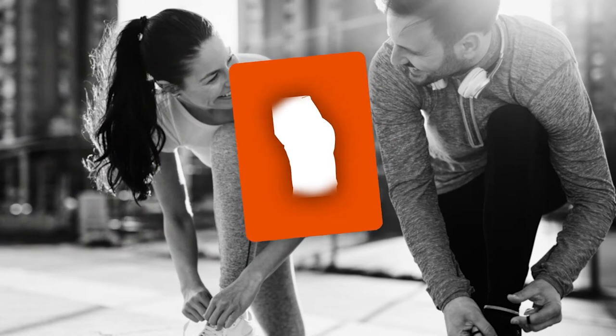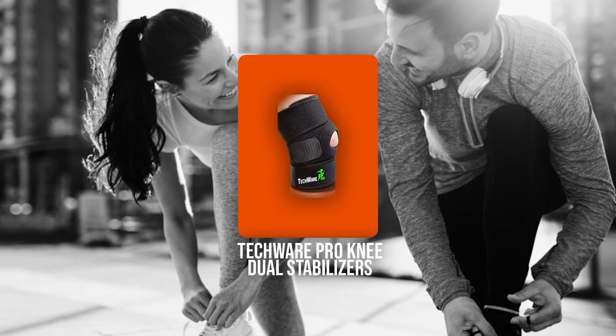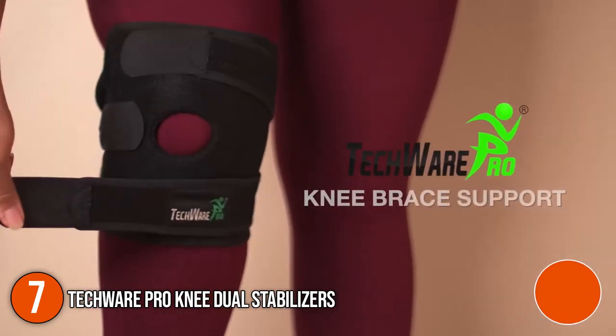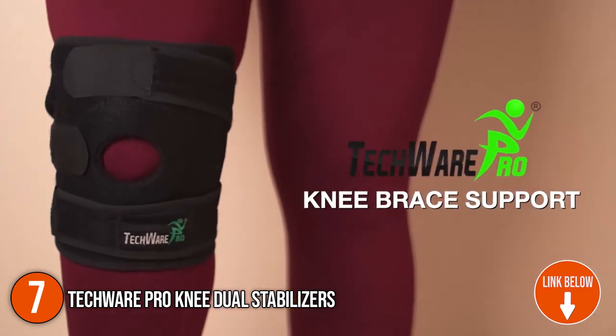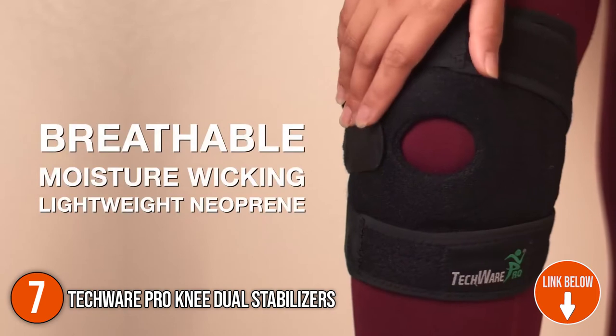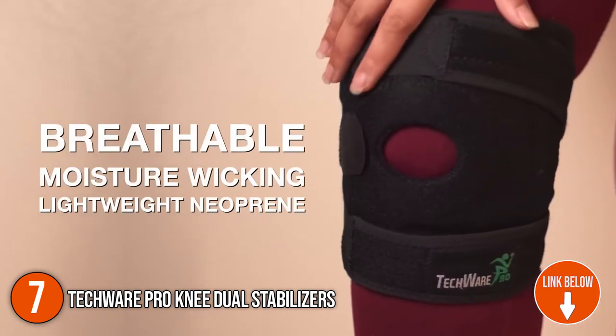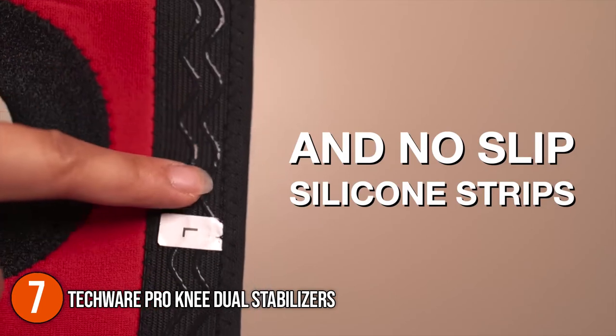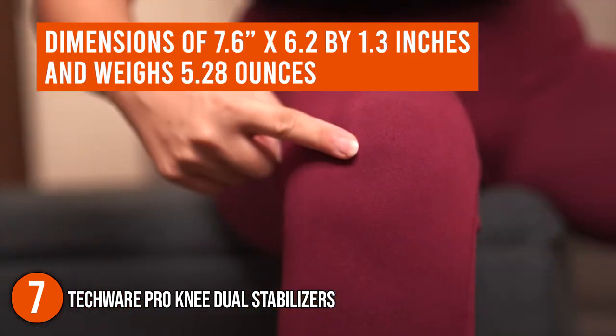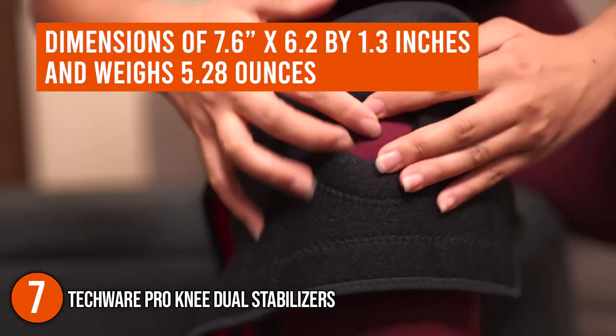The seventh elastic knee stabilizer on our list is the Tecware Pro Knee Dual Stabilizers. The Tecware Pro provides excellent comfort and flexibility for everyday use or sports. It will not restrict movement during the most intense workout or training sessions while providing continuous support to the knee. In terms of size, this stabilizer has dimensions of 7.6 by 6.2 by 1.3 inches and weighs 5.28 ounces.